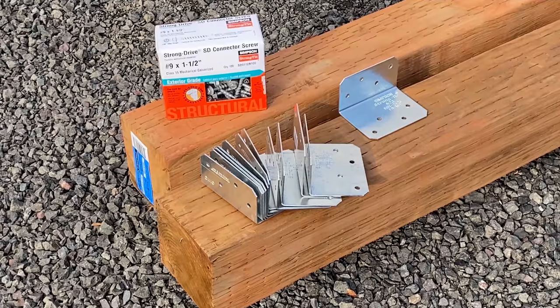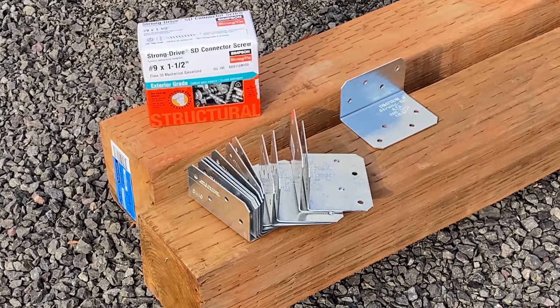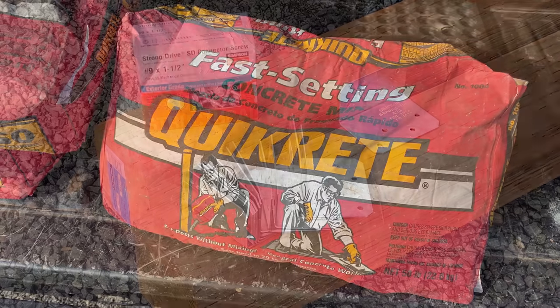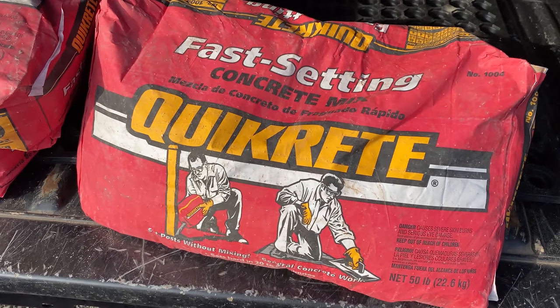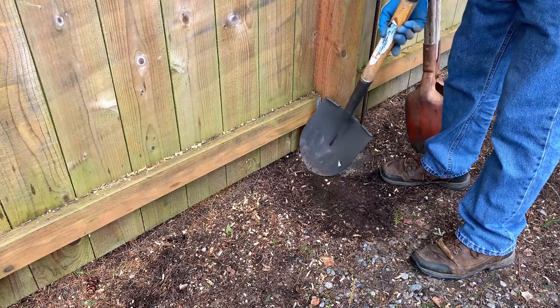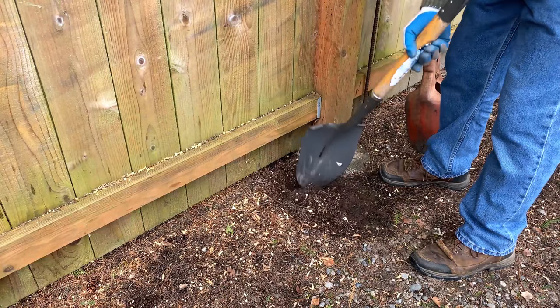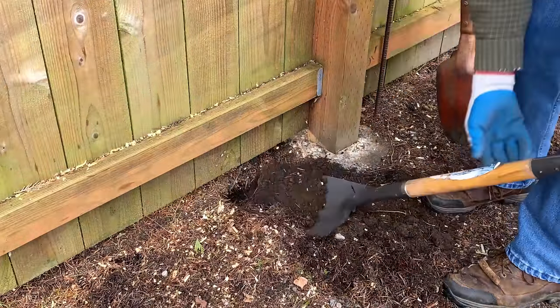Two 4x4 8-foot long fence posts, 12 L brackets, a box of number 9 1½-inch screws, and three 50-pound bags of Quikrete. Now I'm ready to dig the new post holes. I'm going to put it right adjacent to the existing concrete, which will give me some more support for the new post.